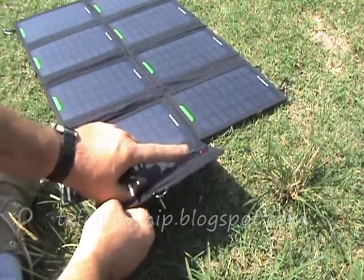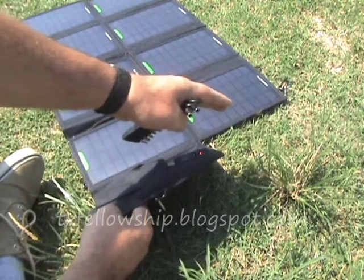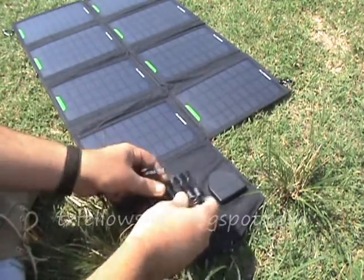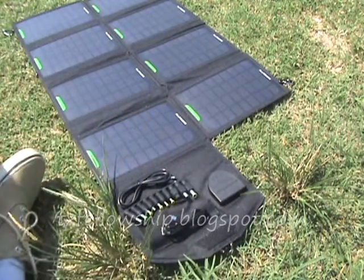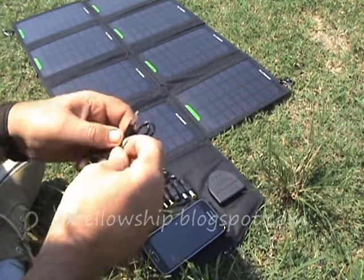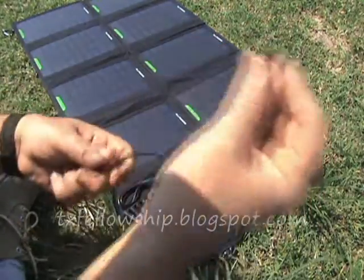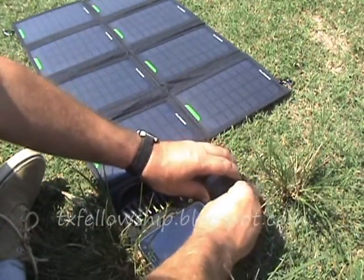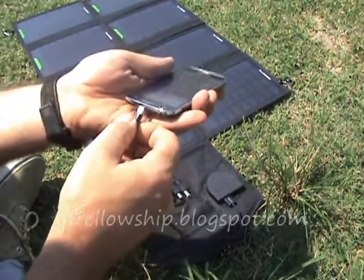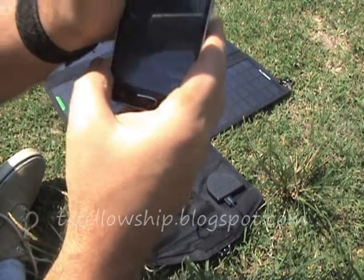That USB cord plugs in right here. I don't know if you can see the red light because of the sunlight or not — you might be able to see it better here. It says, oh hey, we're getting power. That's my cell phone. We'll plug that in there and — it's charging, it's charging!